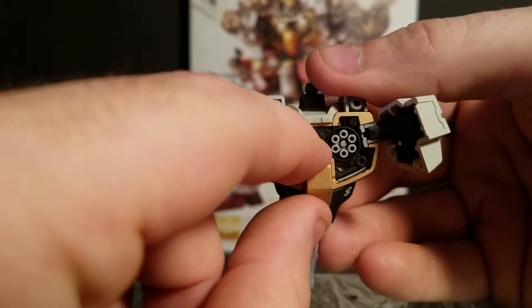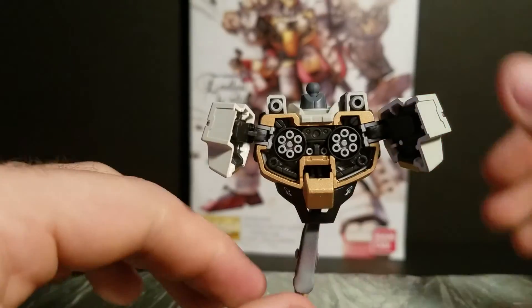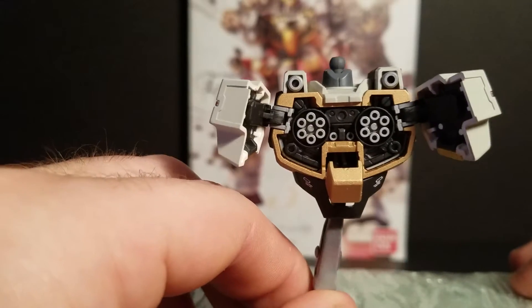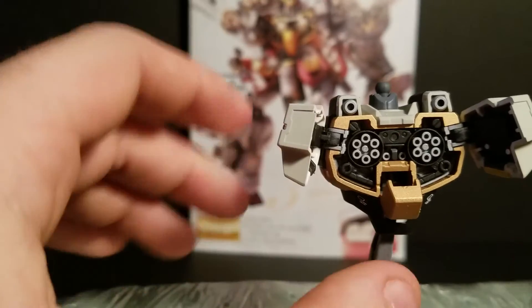This little cockpit down here opens up just that much — not too much — and you can kind of see a little Trowa in there, but not too much. Still cool though.